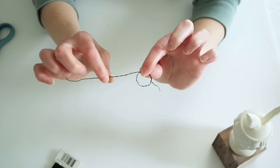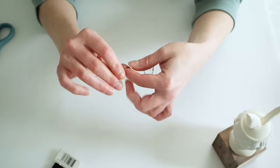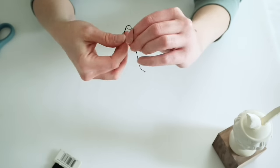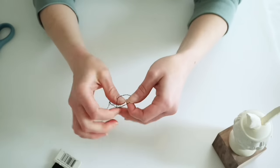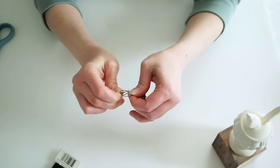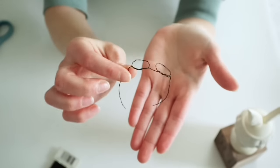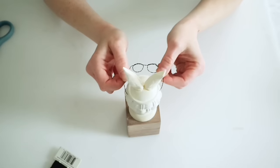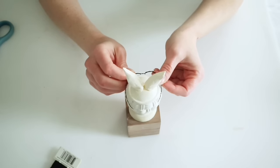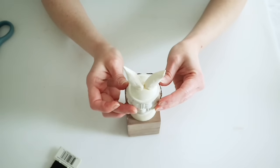I did the exact same thing on the other side to make the second frame. There was a little bit of excess on one side so I was able to snip that off, then pressed the frames in a little bit on the sides so they will hug the bunny's head.